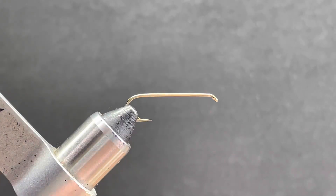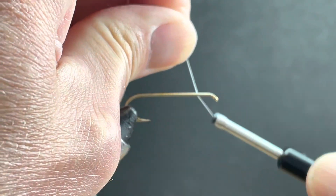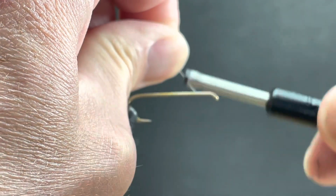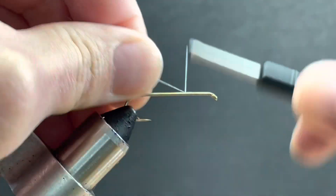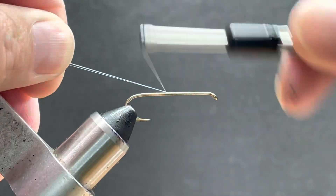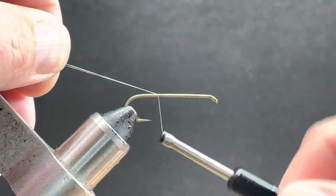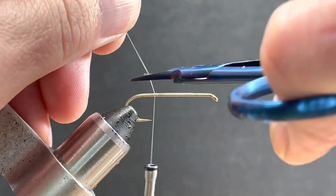Somebody asked me how I tie a muddler. I suppose it's pretty much the same as everybody else, but I said I'll make a video. I've got a size 6 hook in the vise and 30 denier GSP. I'm just going to take my thread back.